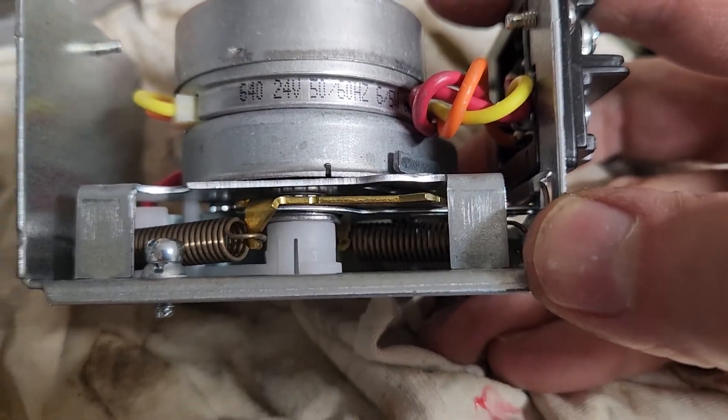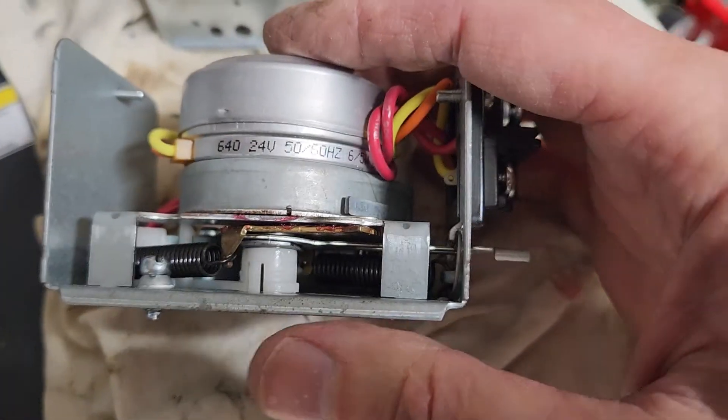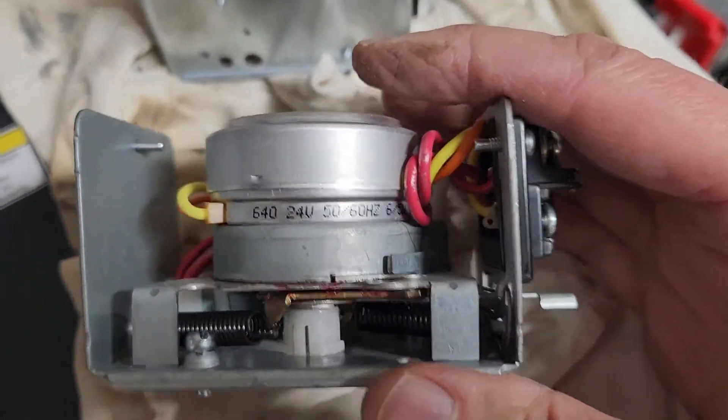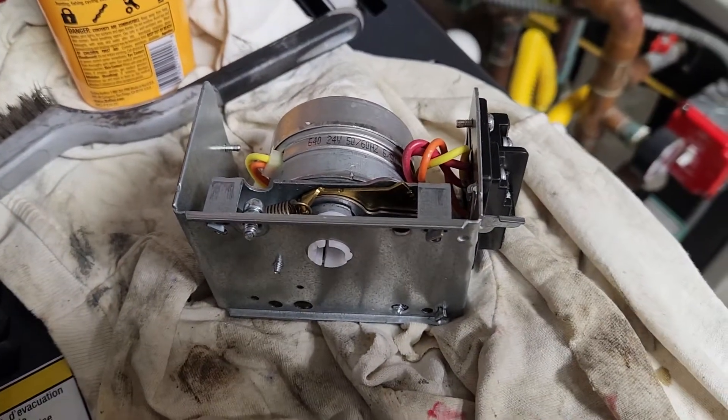I don't see any way to keep the old one working consistently. I tore it all apart, greased everything, cleaned everything — I just can't get it to consistently work. So we're going to put the new one on and we should be good to go.